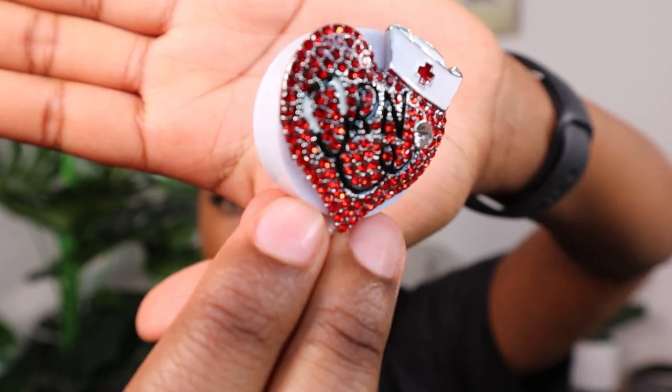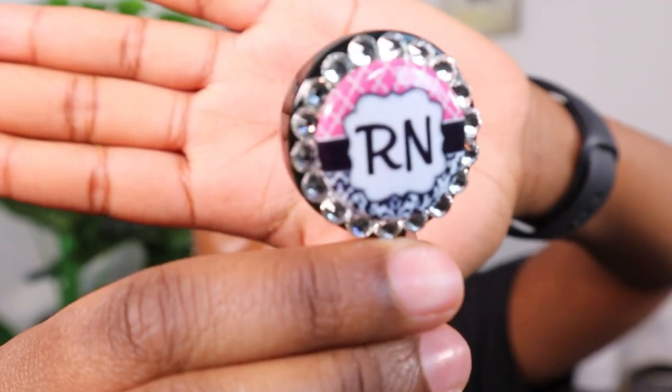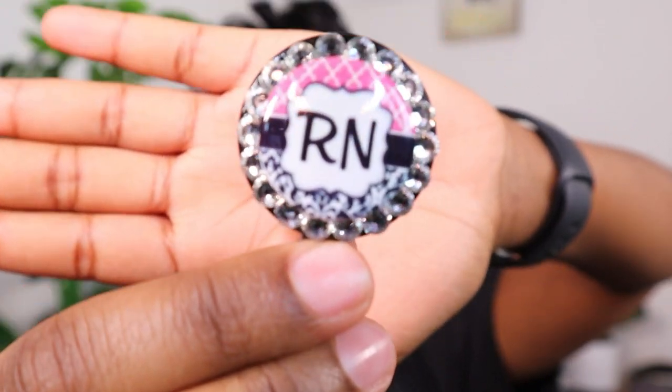Of course you need your scrubs — I did a video on all the nursing uniform essentials, so go watch that. And you need your badge reels, which hold your badges, Sharpies, and reference cards. I have two badge reels I love. The first is really cute with red diamonds and says RN with a stethoscope and nursing cap — from Amazon. The second was a gift from my mom for graduation, a simple RN with diamonds all around.